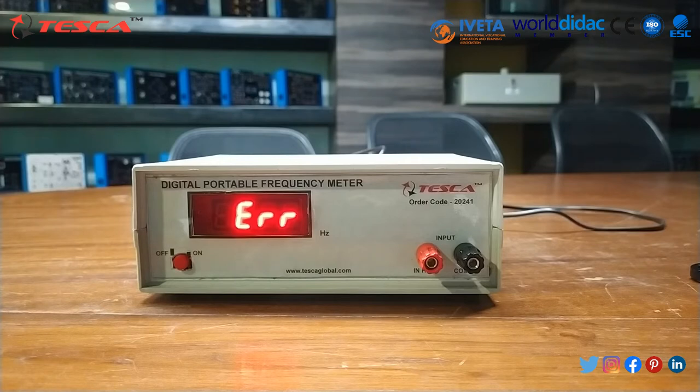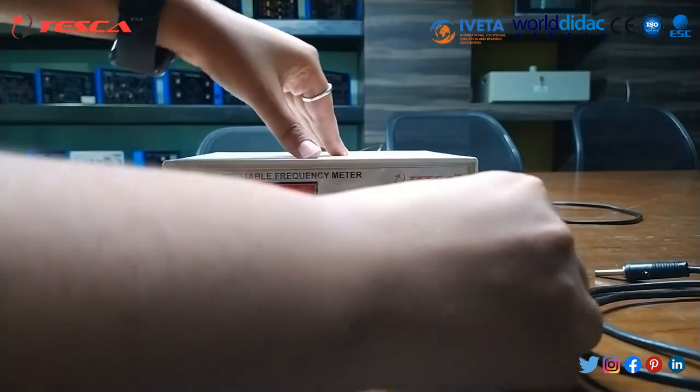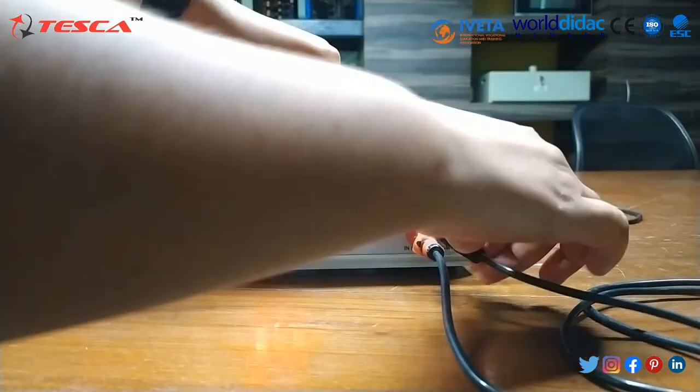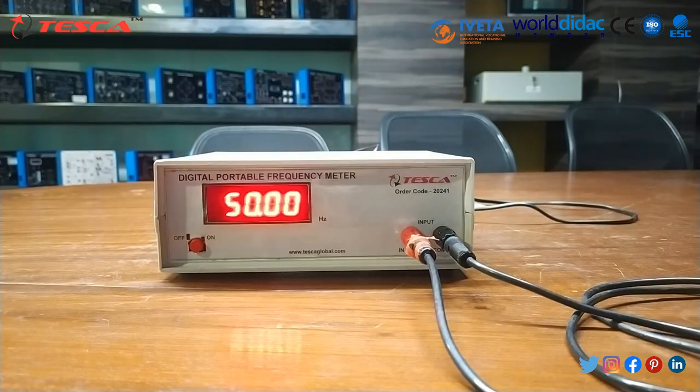The range of this frequency meter is 99.9 Hz and the resolution is 0.1 Hz. Input impedance is greater than or equal to 1 mega ohm. Accuracy is 0.1 Hz. Now we are giving input supply to the frequency meter — we connect phase to this terminal and common to common. The meter displays the reading as per the measured parameters.